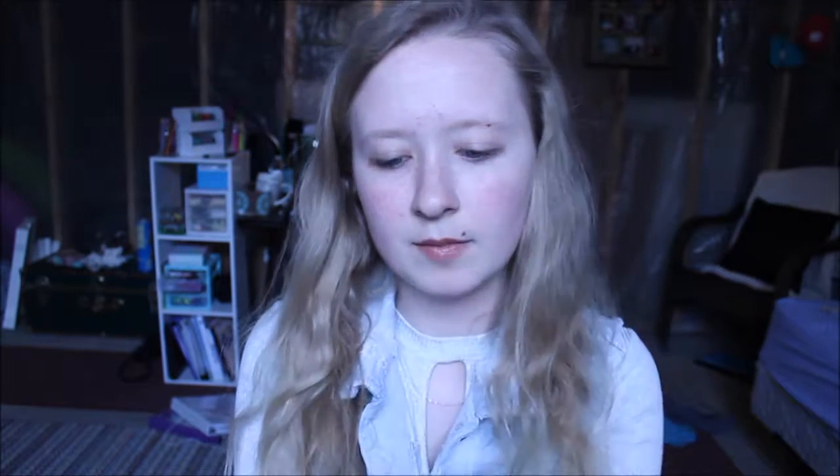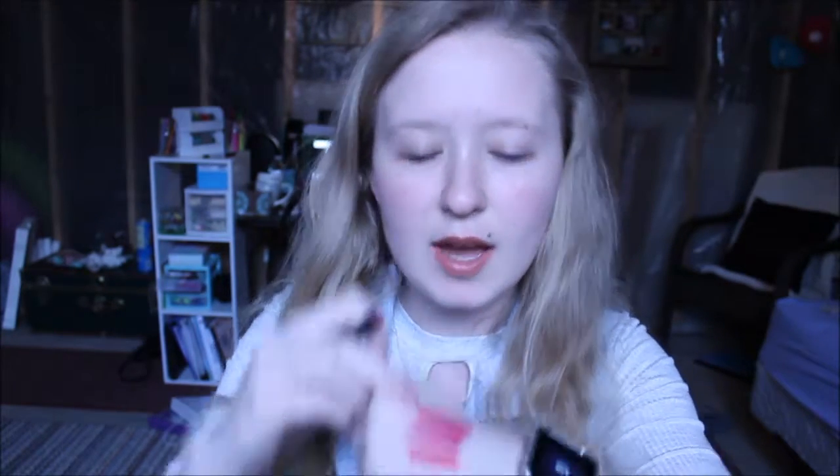Next one is berry sorbet. It's a gorgeous color in itself, but these darker shades I have to wear with a really dark eye or dark clothing, because they wash me out given my complexion — nothing against e.l.f., that's just how it works. This one is wine, and it's kind of in between the red and the berry sorbet. It's gorgeous. They're all extremely gorgeous.